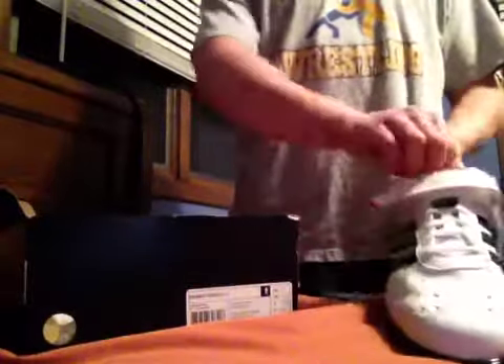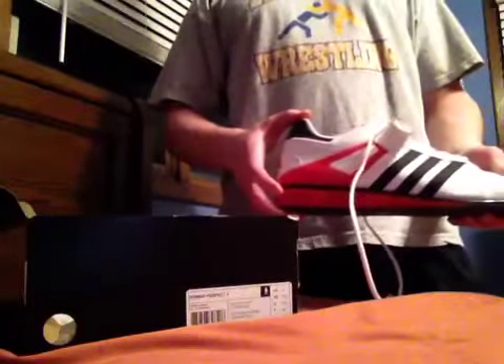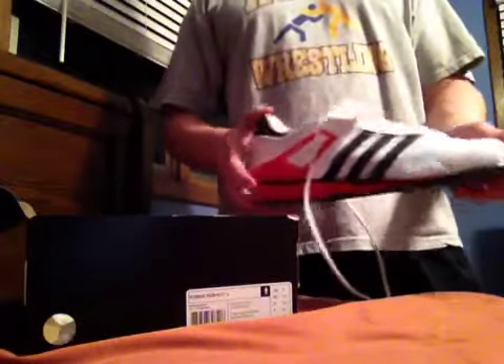It has a nice handy strap to cover the laces and an awesome Adidas design. Like I said, there's just not enough good things to say about this shoe, and I'll close with that.